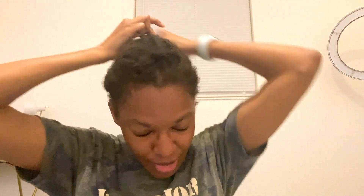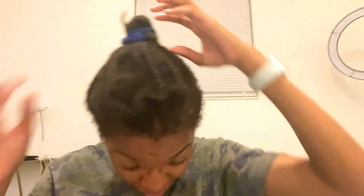First thing you need is a pointy tail comb. The first style I've been doing is pretty much like a top bun. So pretty much what I do is grab all my hair and then do like a ponytail, grab everything, face it all up, take your ponytail and wrap it until you get a little bump. And there you go - that's the final look.